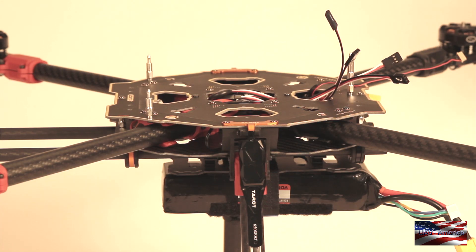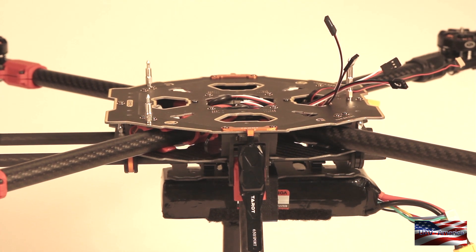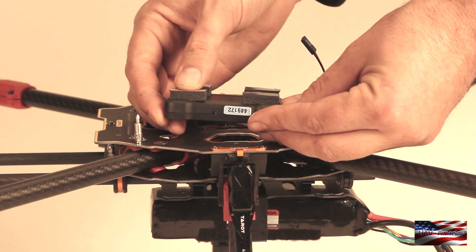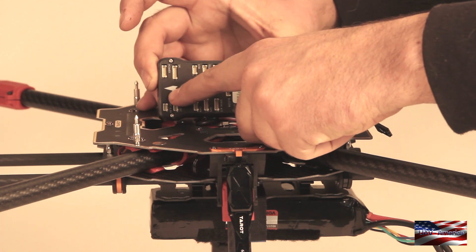Our first step is going to be to decide where all your components are laid out. I've already built one of these frames so I know where everything is going to go. Your frame might be different, so take some time and think about where everything is going to go and plan it. After planning, the first step is to install the Pixhawk itself. I've already installed the included vibration damping pads.